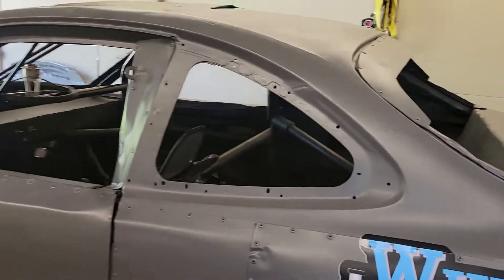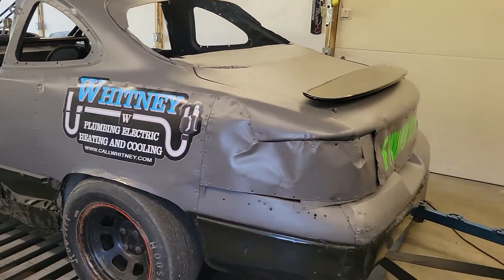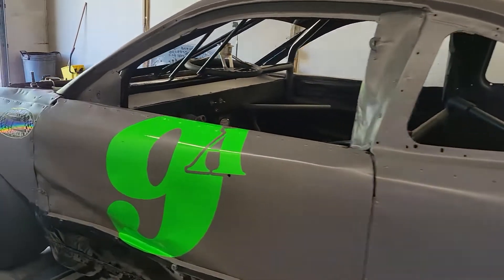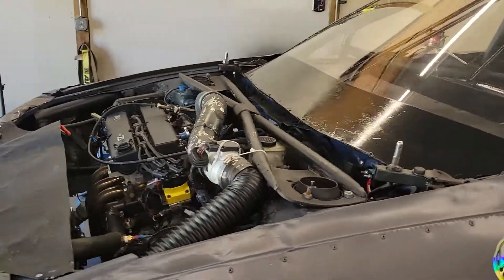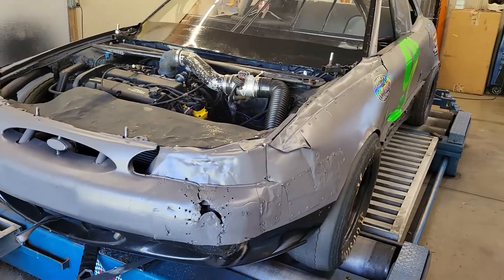This guy runs a different class. This is mostly a stock engine, relatively limited on modifications. He's changed the mass air sensor, some injectors, a handful of things. It's got an adjustable intake cam gear on it, a header obviously, and his makeshift cold air intake.